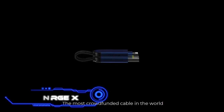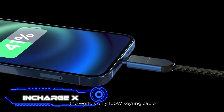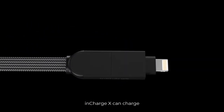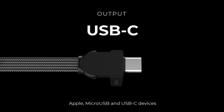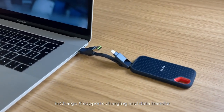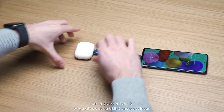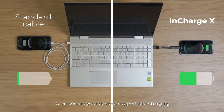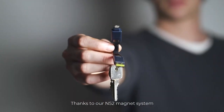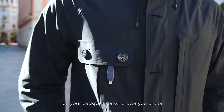InCharge X is described as the Swiss Army knife of cables — small enough to fit on a keychain but able to charge devices quickly. Each unit has plugs for USB, USB-C, and a dual connector combining Apple and micro USB plugs, essentially replacing six separate cables. It charges a MacBook Pro in just over an hour and a half, speeds up data transfer, and even lets you charge one phone from another. All of this for $14.